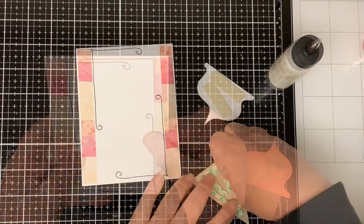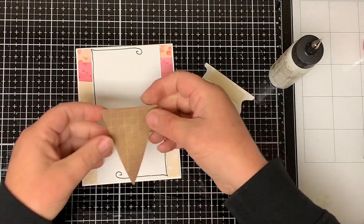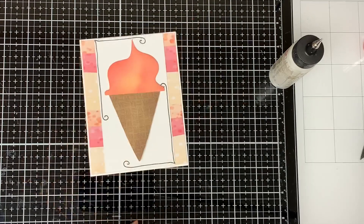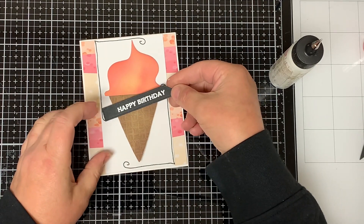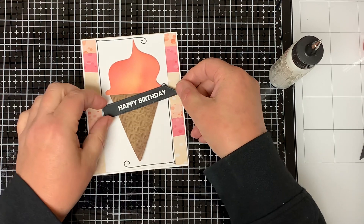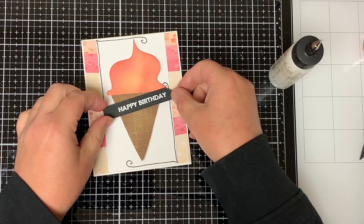I attach foam tape to the back of the ice cream top and the back of the cone and adhere them both to the card. I heat embossed the words 'Happy Birthday' on a piece of black cardstock, cut it with the Whimsy Stamps Quick Strips, and adhered it to the card with foam tape.